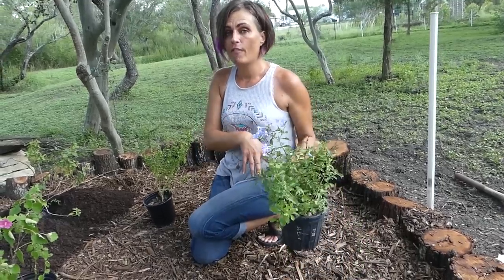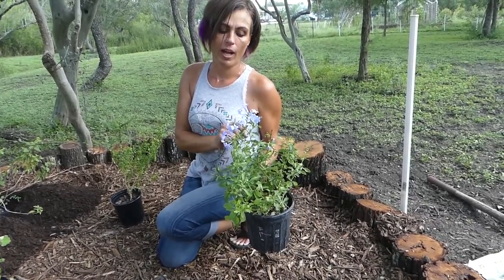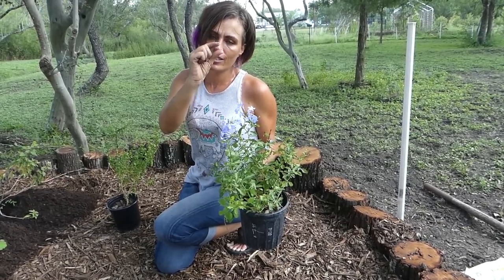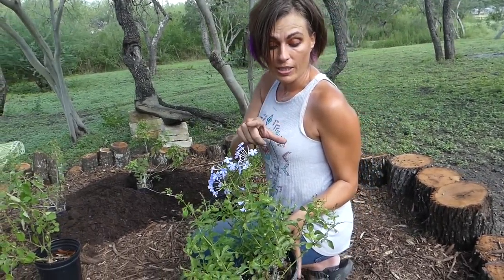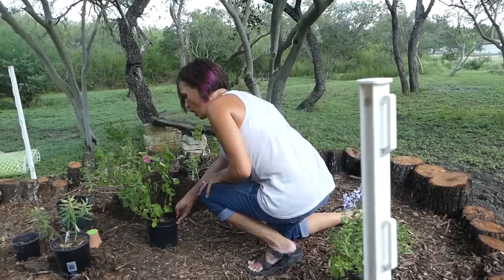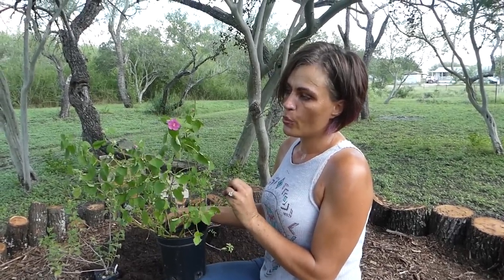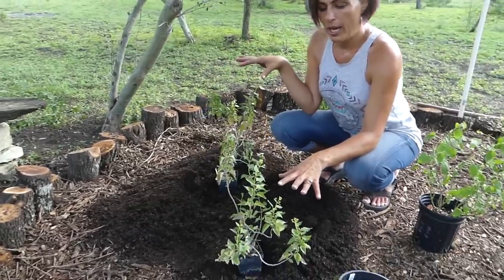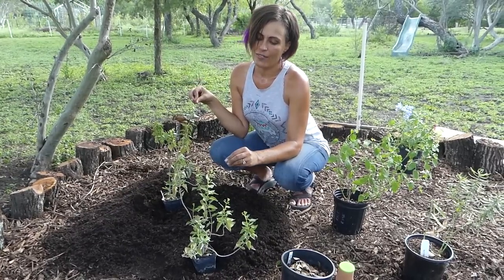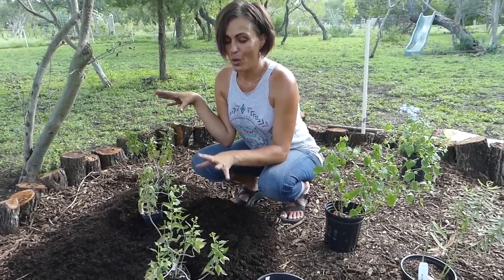Over here we have blue plumbago, which is a great nectar source. Many people don't know it's also a host plant for the marine blue butterfly — which is so little it's literally just about an inch and is fairly easily missed. They lay their eggs on the little blooms and bloom buds. Over here we have rock rose — it's in the mallow family and is not just a nectar source but also a host plant for different hairstreak butterflies.